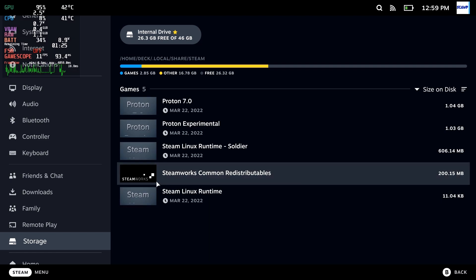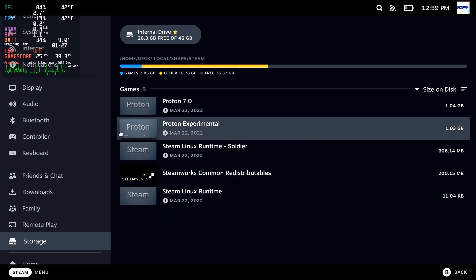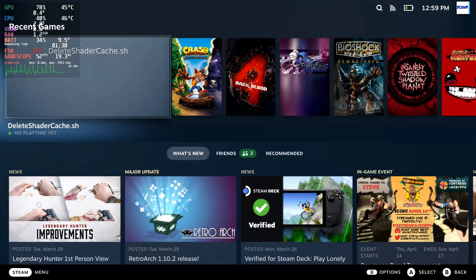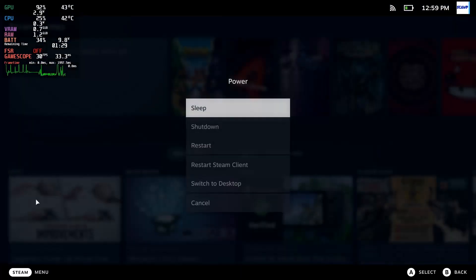You've plugged in your hard drive into the USB slot or into a USB-C dock or whatever, and you've come to the settings and you've come to storage and it's not there. So I'm going to show you what to do. What you need to do is come into Desktop Mode.